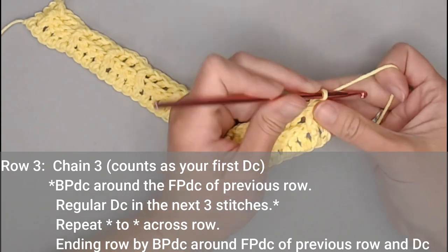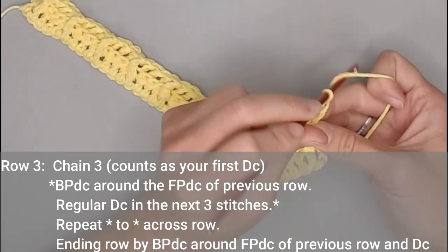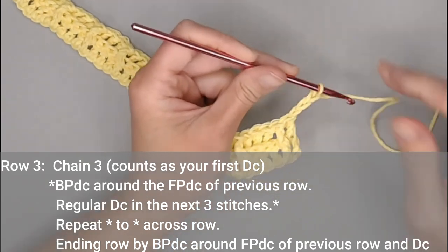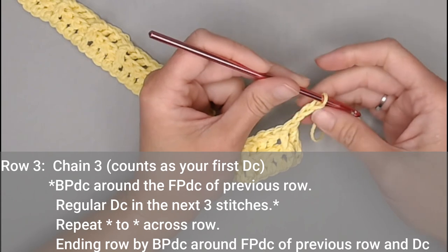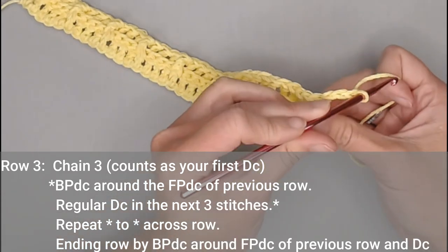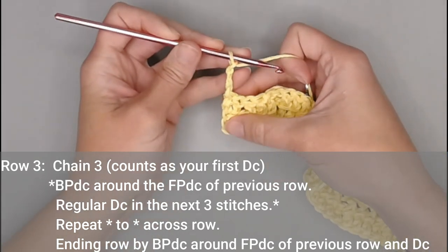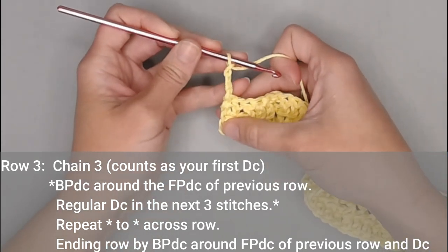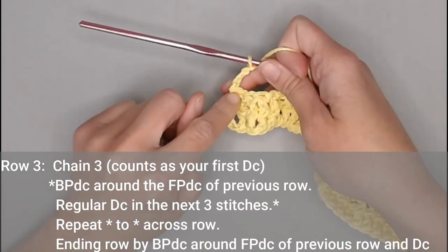Let's move on to row three. For row three, we will chain three — one, two, three — and turn our work. Throughout the rest of this pattern, you will begin every single row with a chain three. That chain three counts as our very first double crochet stitch, taking the space of the first stitch space.